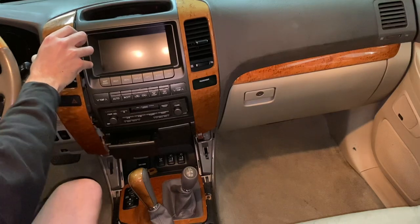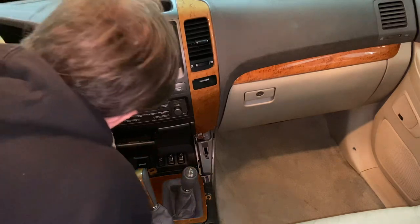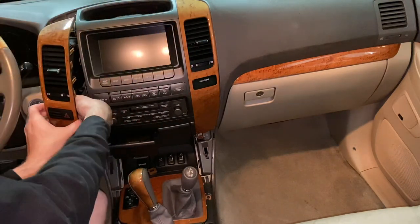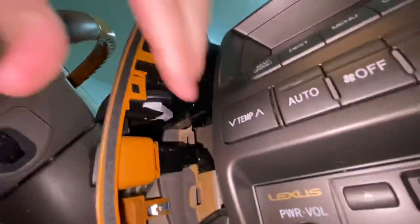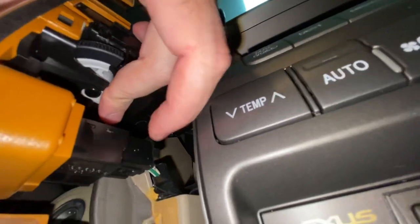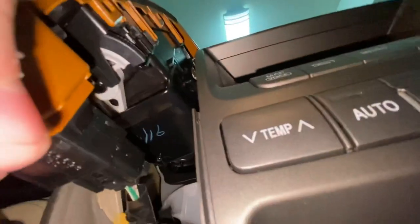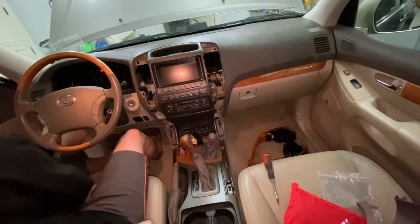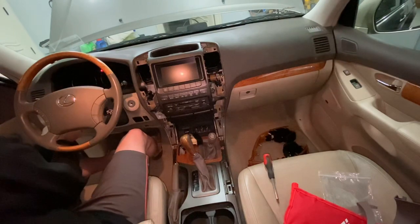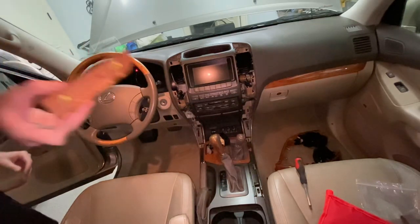Very carefully — there it is. We got this unit out. There should be a clip for the hazards, and there it is. There's a tab on the bottom here that you have to get to to disconnect it, so for any of you watching, that's where that's located. I'm removing these other panels on the side of the steering wheel very carefully — they just go straight in like that.